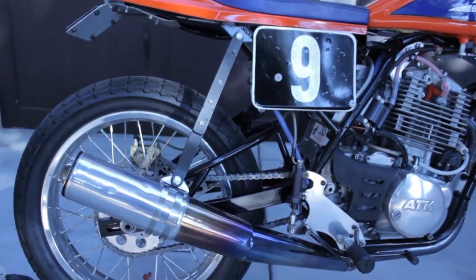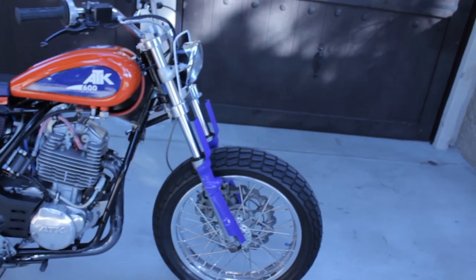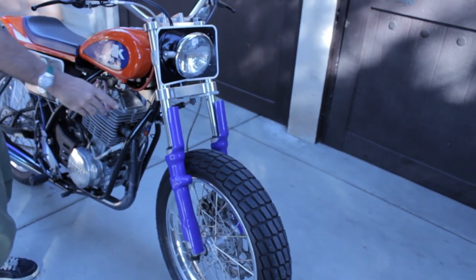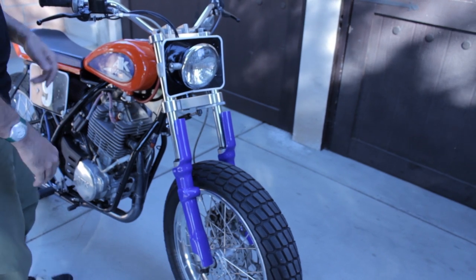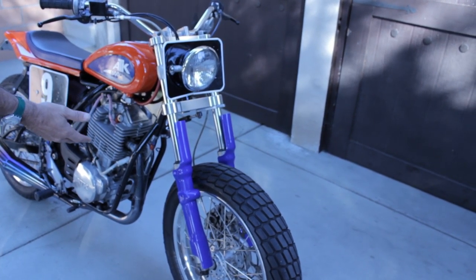Honda supplied the fork. It was off a 1992 CB600. We went with that because the forks were in great condition, but we had triple trees that were 35 centimeters and we wanted the triple trees to mate with a fork that would keep the bike at about the right ride height.